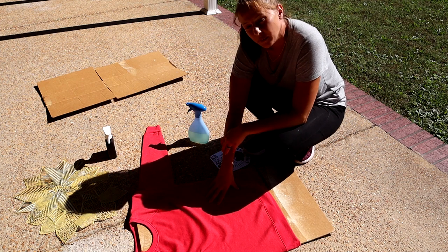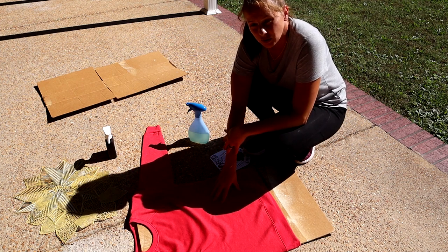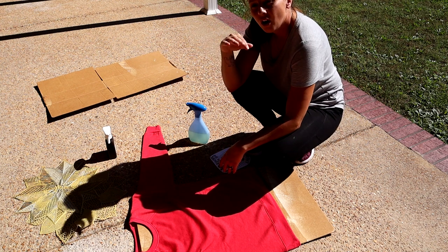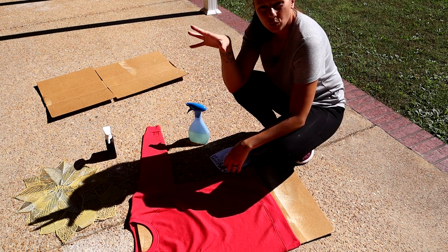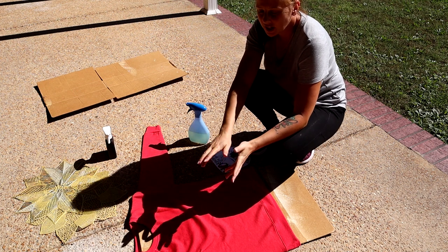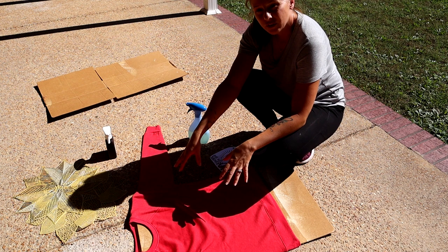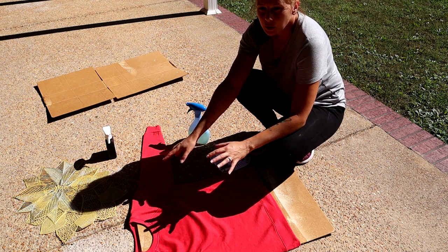First off, we're going to start with a Walmart Time and True sweatshirt. These particular ones are $7.98 and they're usually on a shelf in boxes along with matching sweatpants. I did have a little bit of trouble finding more of these red ones in my area, but you might have better luck.